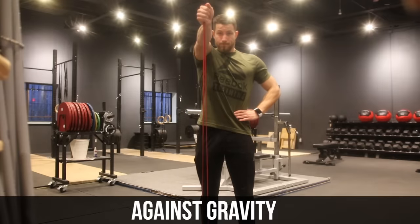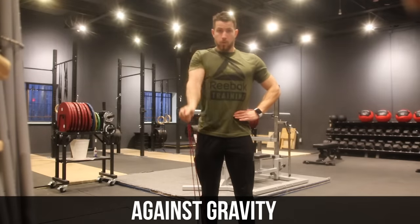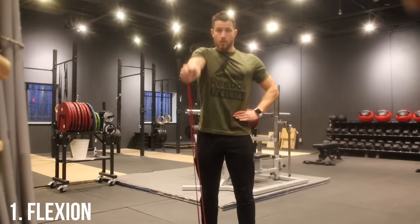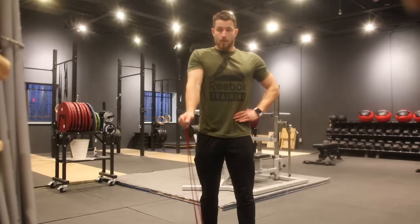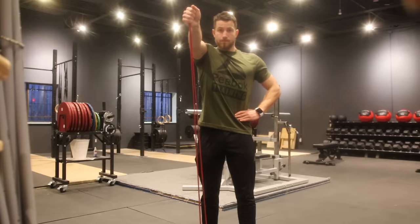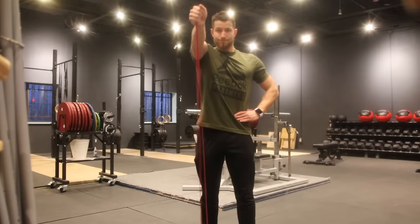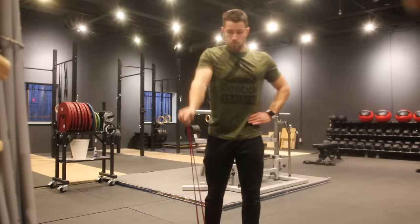Next up, we're moving into exercises working against gravity, starting with shoulder flexion. Stand on the resistance band, aim to pull it upwards to shoulder height, hold for three to five seconds, return slowly down, and repeat 10 to 30 times for three sets.